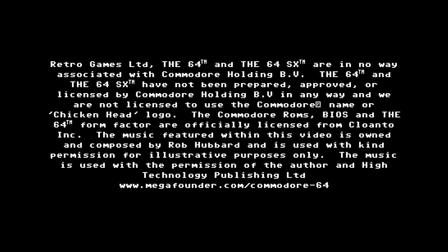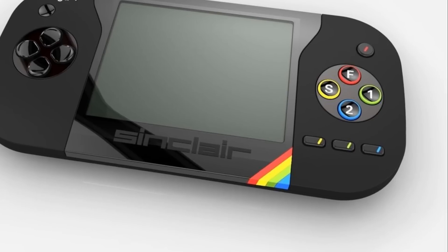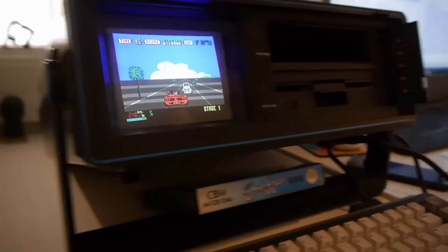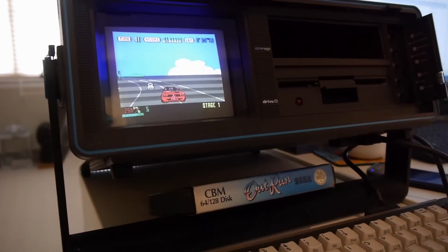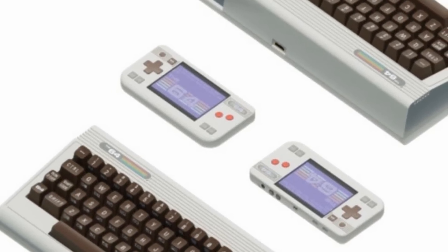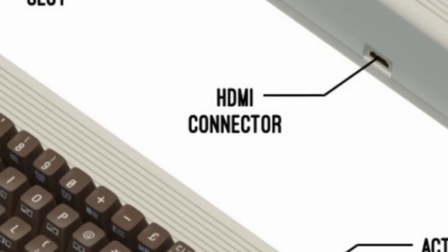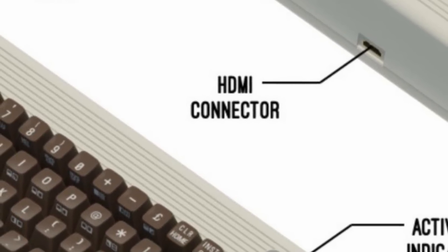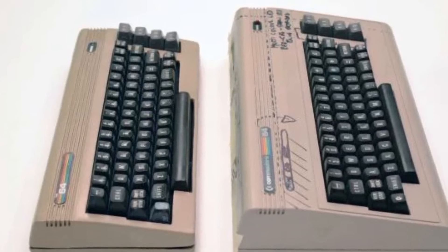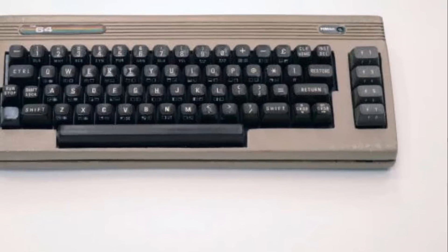Alongside the desktop machine, the campaign is also promoting the 64SX — a rather cool looking handheld version, in a similar vein to the recently funded ZX Spectrum Vega Plus console. The SX is a nod back to the Commodore 64SX, a portable version of the Commodore 64. The machine weighed a bloody tonne. Of the two machines, I'm probably most interested in the handheld, mainly because it offers something which I can't get from my actual Commodore 64. The company don't actually have the rights to the Commodore name — hence why it's simply called the 64 — but they have licensed the ROMs and BIOS from the holders Cloanto Inc.